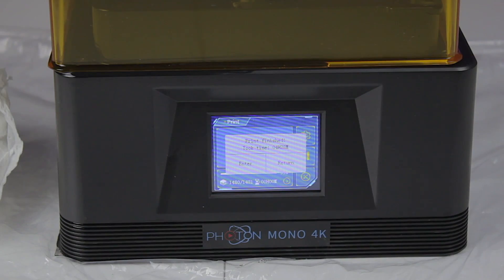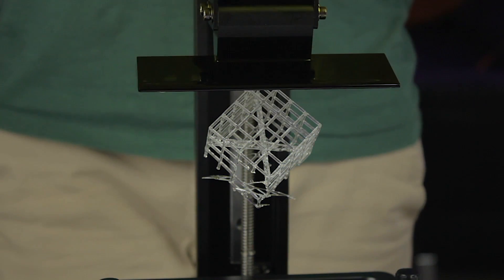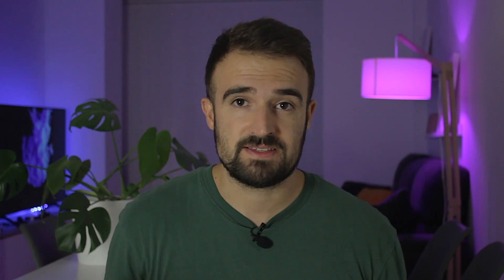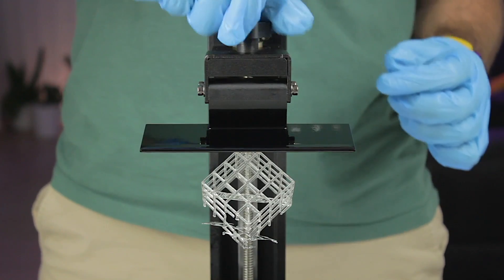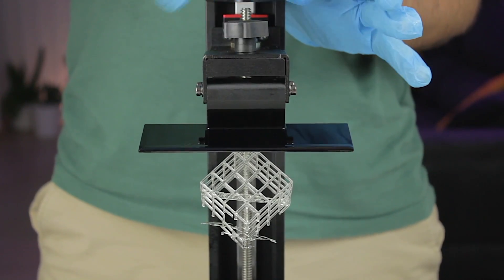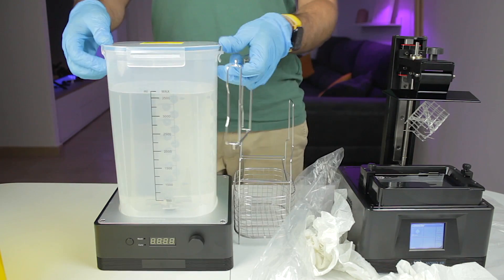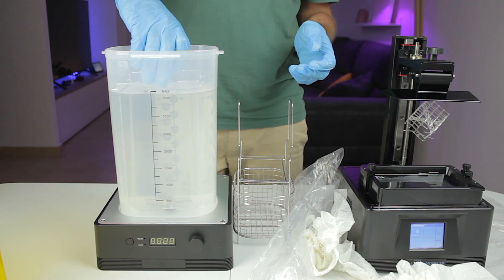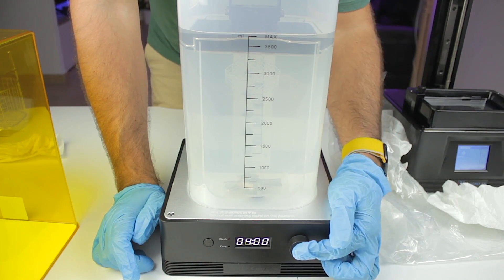The print has finished — the screen shows a total print time of 4 hours and 20 minutes. The print came out broken, and I have to say it was completely my fault: I moved the 3D printer from the floor back to the table and accidentally spilled resin out of the vat, creating a big mess. The print is covered in uncured resin. The next step is to wash it. We loosen the bolt on top, remove the print platform, open the Wash and Cure 2.0, put the alcohol tank in place, open it, and install the small tray.